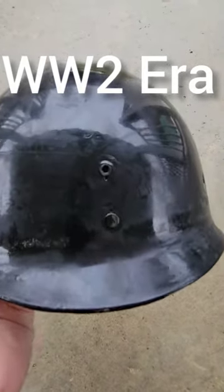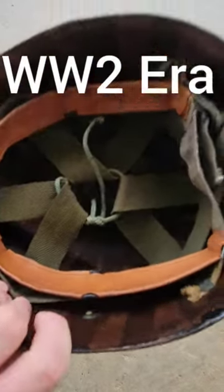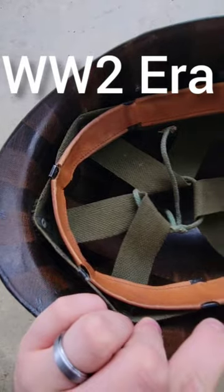On World War II era liners, you can always tell the World War II by the eyelet cut in the front. If it's got that eyelet and it's kind of colored like this around the edge, you know that's going to be a World War II era liner.